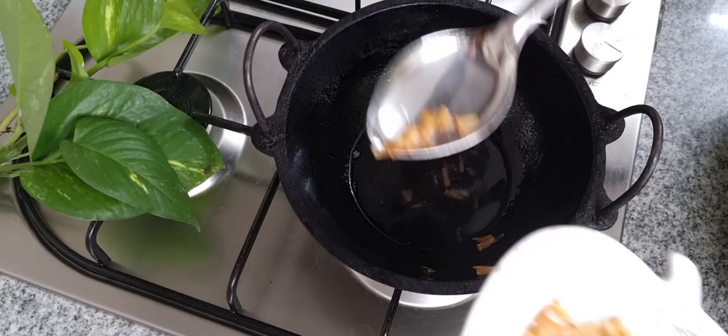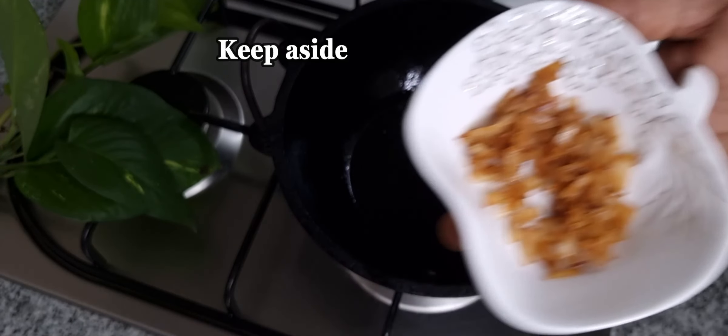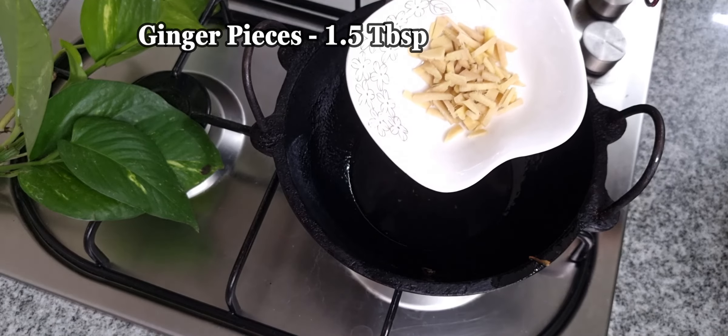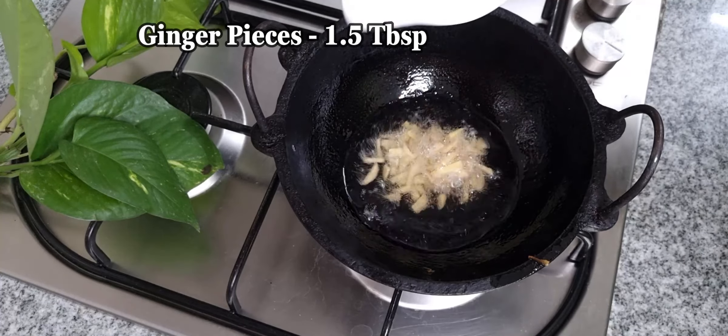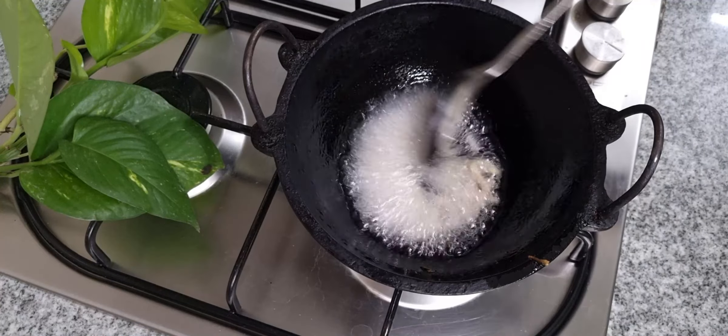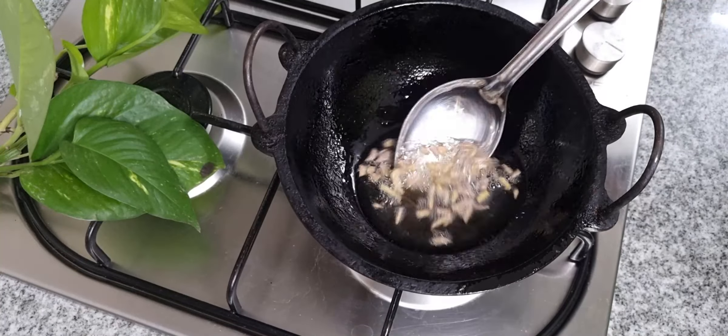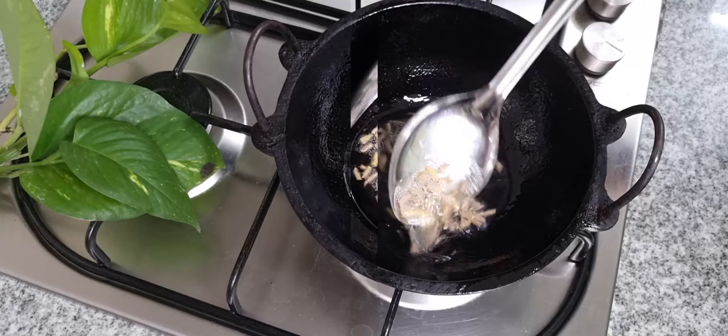If you want to fry it, you will need to fry it in the pan. We will cut 1 tablespoon in the pan and cut a little piece to make a light brown color.